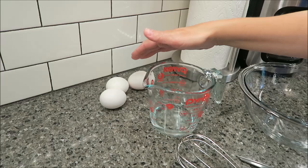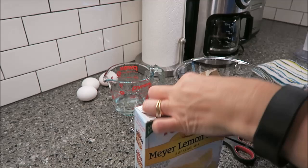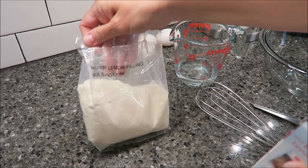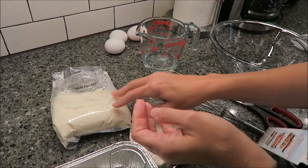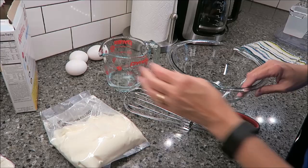You need 1/3 cup of water and 3 eggs. I'm going to open up the mix and show you what you get. There's the mix, and it says Meijer lemon filling, and then this should be the crust. Yes, this says crust, so they let you know which is which. So we're going to put the crust over there. What you do first is stir together the water and eggs until well blended, and then you add the mix. Let's do the eggs.